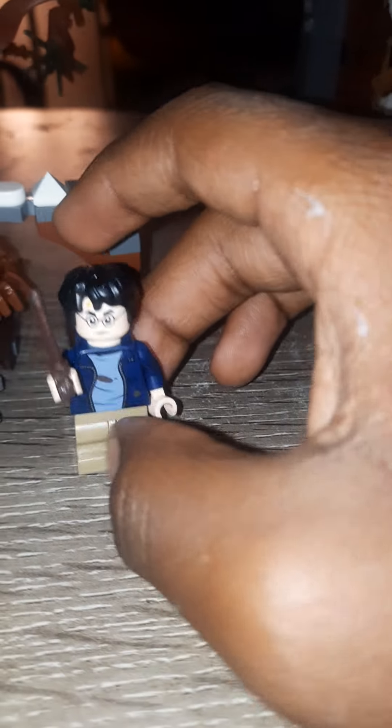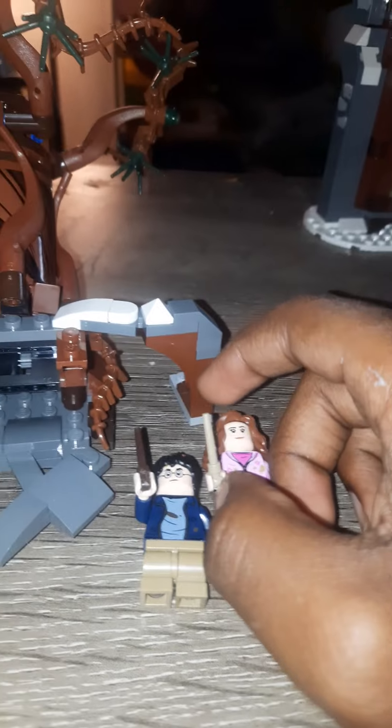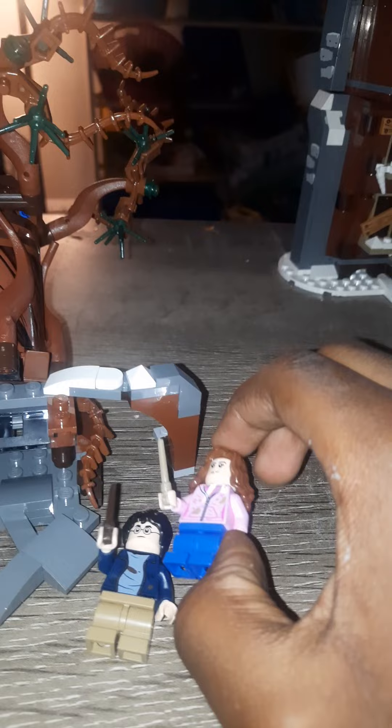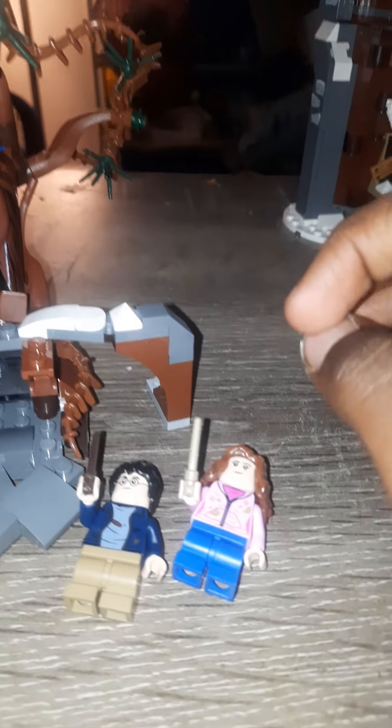These two minifigures are the same as their hospital counterparts — Harry with his blue jacket, and Hermione with the pink hoodie and blue legs. Both have alternate faces.